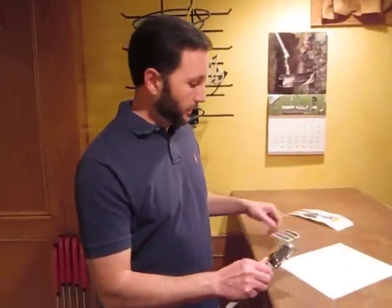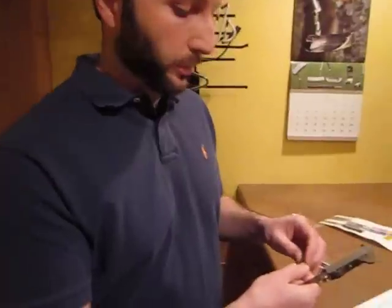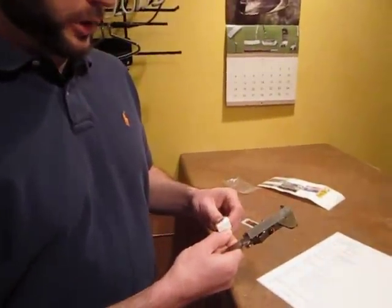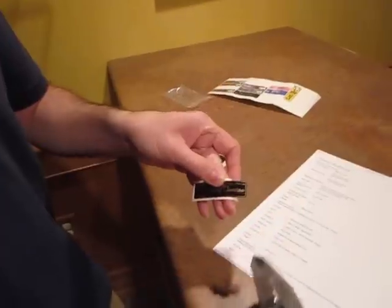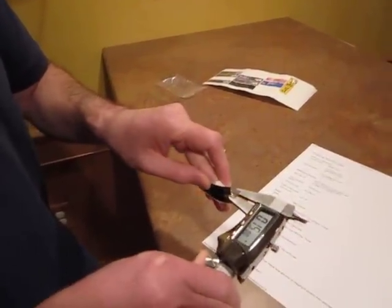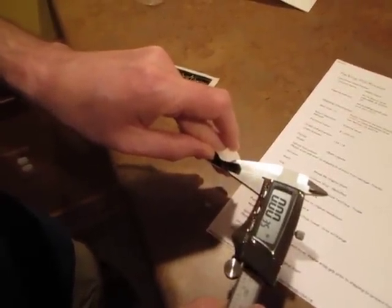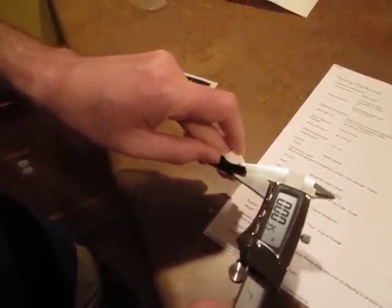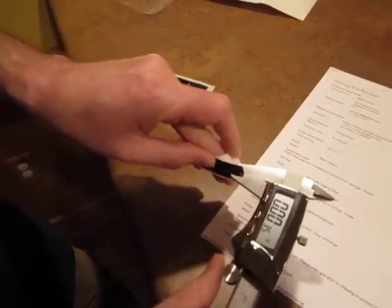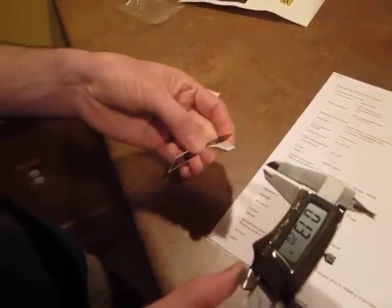What you can do is get a dial caliper, or digital caliper in this case, and this will measure down to four decimal places of an inch. This is basically the authentic shaft band that I have off my putter. I've got the proof that I sent my putter into the shop, and I'm going to measure the thickness. You'll see there it is .0035 of an inch, also known in the printing or converting business as three and a half mils thickness. Remember that .0035.